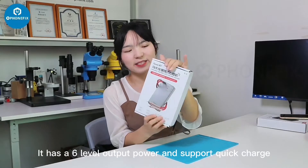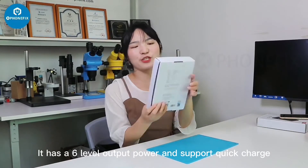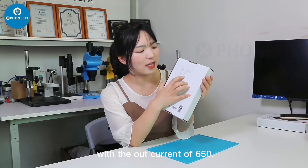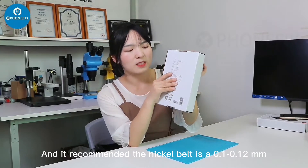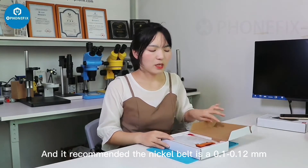This spot welder is from Cianli. It has a 6-level output power and supports quick charge with an output current of 650A. The recommended nickel strip thickness is 0.1 to 0.12mm.